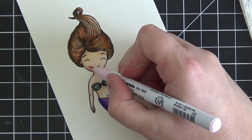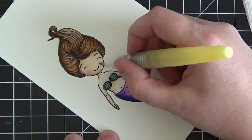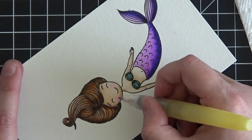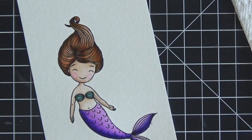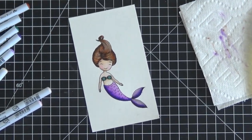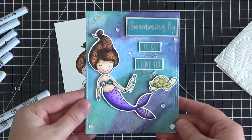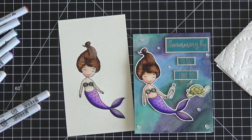To add blush to her cheeks, I use almond pink and put a little circle on either side of her cheeks, then take the water brush and blend it in using the same circular motion I used to lay the marker down. This blends it into the cheek without ruining the skin tone blending already done. And that's our mermaid — quickly colored, but I hope you get the idea of how beautifully you can paint these images with your Zig markers and a water brush. Give it a try — anyone can do it! Thanks so much for stopping by, have a wonderful day.